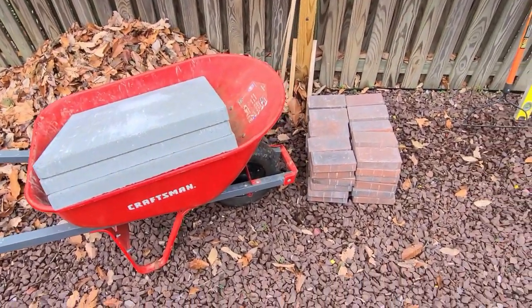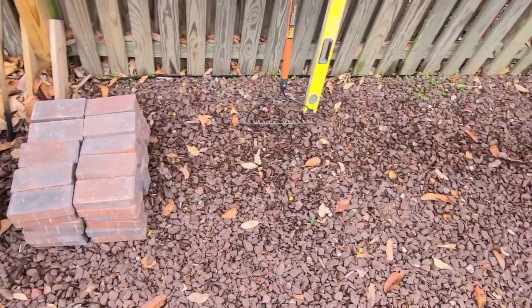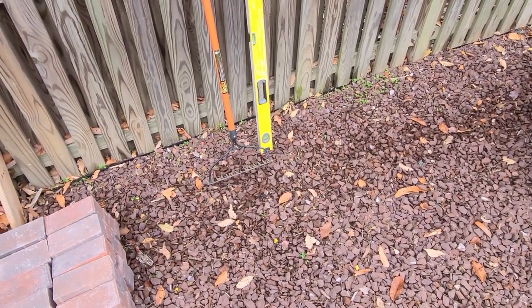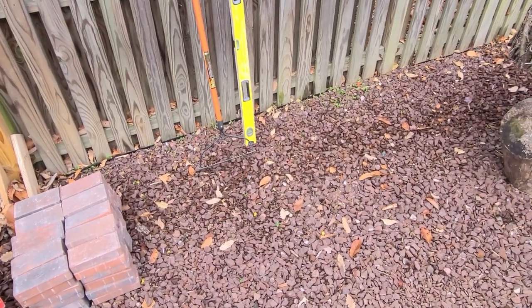Alright, so we've got the building material back. I'm going to start right over here is where I'm going to put it. All you need — you don't even need it if you don't want to have it truly level — but I'm going to try to get it as level as possible. Stone rake and level. Alright, let's start building this thing.